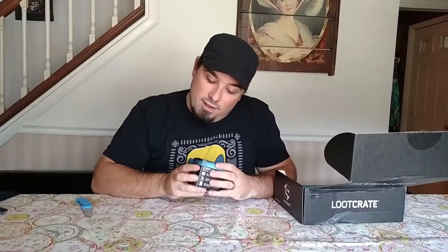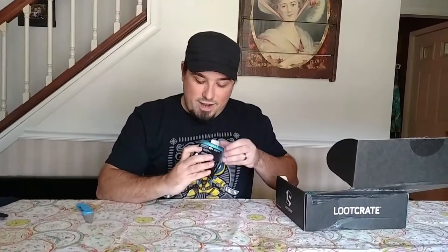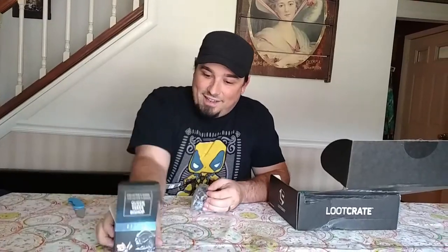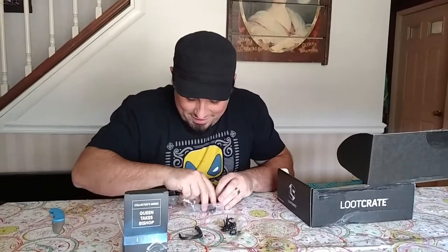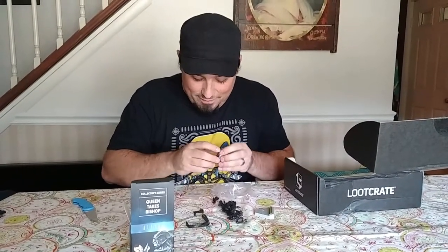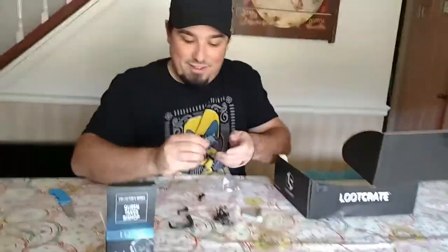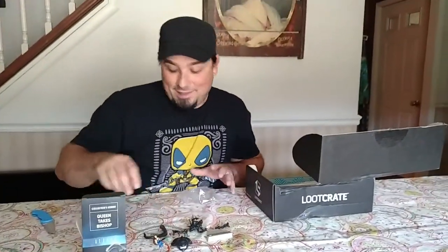Next we have the Queen Takes Bishop Collector Series. It's an Aliens-themed little figure. It's a whole little scene — the exact scene that's on the box, but with little figures. The queen gutting somebody. We've got to put it together and everything. There's a little figure with the queen's tail going right through them. Look at the head of the queen. That's pretty awesome. Definitely going to have to put that all together. I like that.